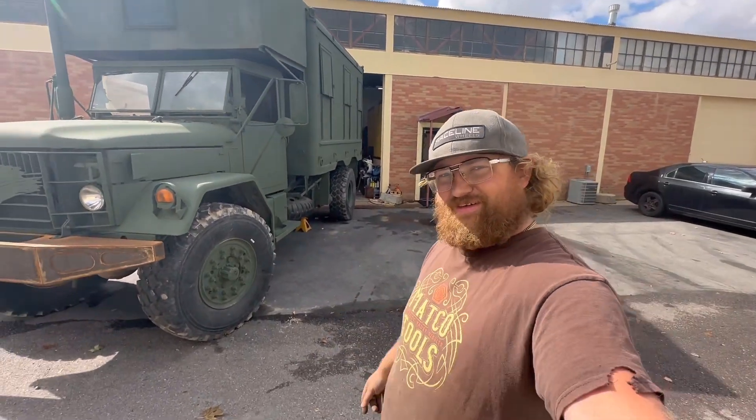Yo, I'm Uncle Thor. I'm going to show you how to do a disc brake swap on a non-steer axle on a two and a half ton. Check this out.